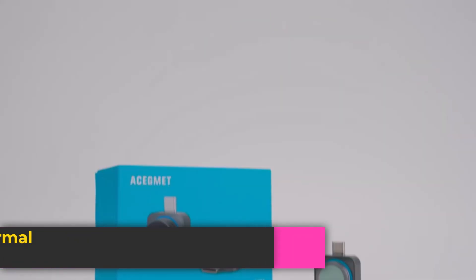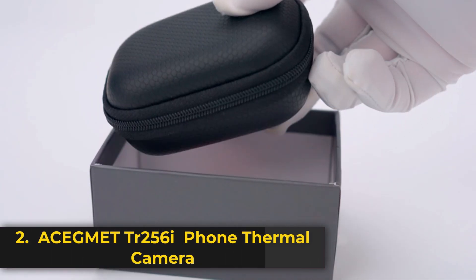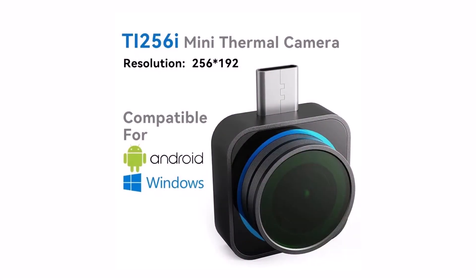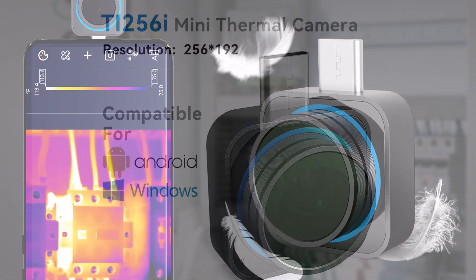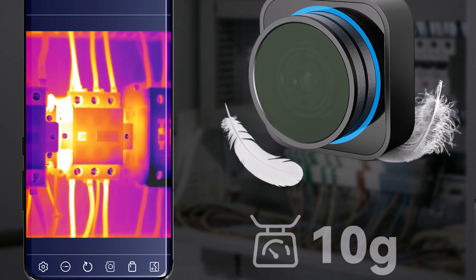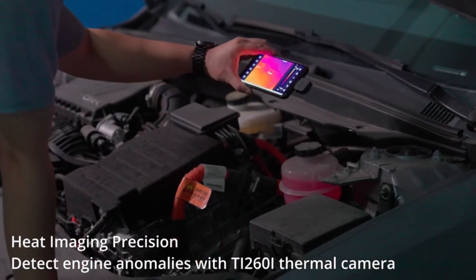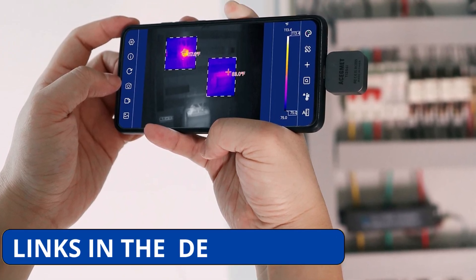Product number 2: the Asegment TR-256i thermal camera module is a high-resolution infrared imaging tool designed for Android and Windows OS devices. With a 256x192 pixel sensor, it delivers sharp thermal images, making it perfect for PCB maintenance, mobile phone repairs, and other precision-based applications. Whether you're a technician, engineer, or DIY enthusiast, this thermal module provides real-time heat detection, allowing you to identify overheating components, detect energy loss, and troubleshoot issues with ease.